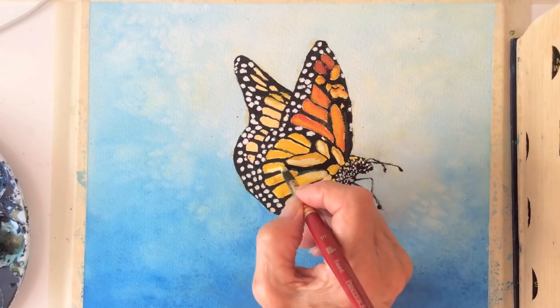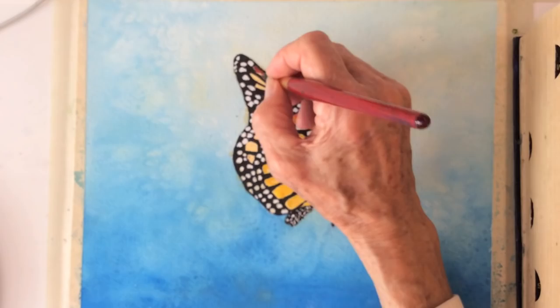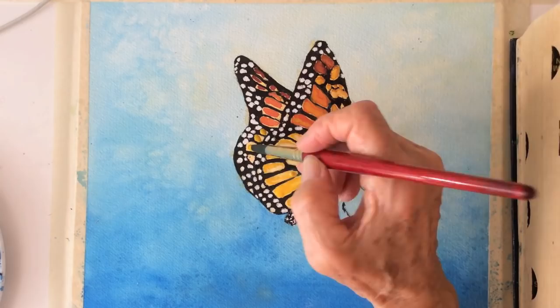I have become quite enthusiastic about raising monarchs and started planting milkweed in my backyard, getting ready to observe the caterpillars emerge as butterflies. I hope you had a good time.